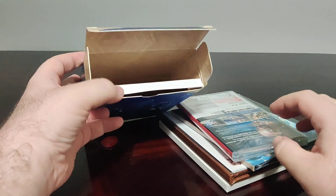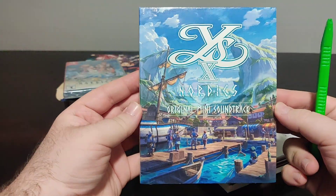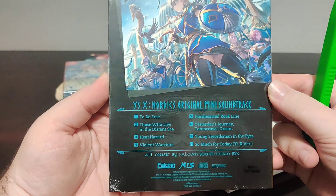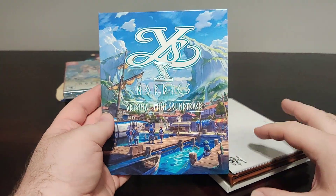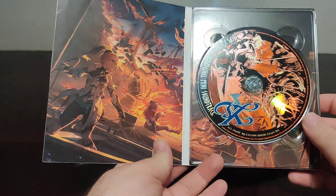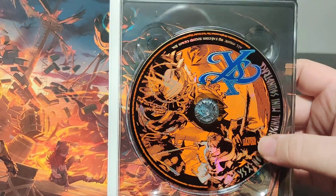We pull out all the items from inside the package and there's nothing else in there. Here we have the actual game, which we'll look at in a minute. Then we have the Ys 10 Nordics original mini soundtrack with nice artwork on the front and a picture on the back with eight tracks. The Ys games, if you've never played the series, are all set in the same universe — most of them besides Ys Origin have the main character Adol, but the games are mostly standalone and can be played in any order.